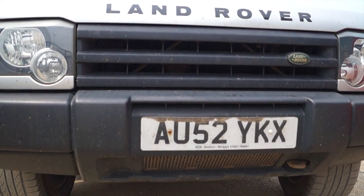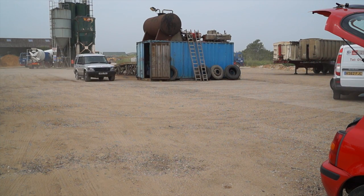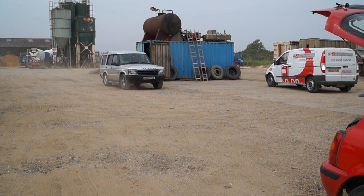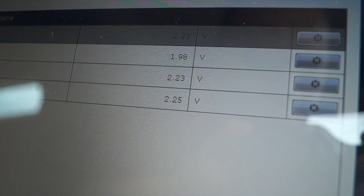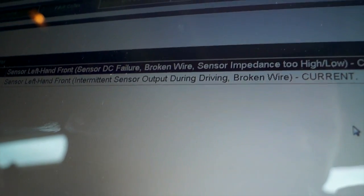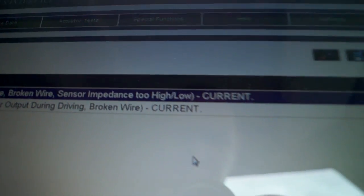All four sensors, four wheels, can be monitored and recorded at the same time under different load conditions and wheel speeds. What I'm getting here is voltage generated by the sensors, and you can see there is a dropout on sensor LF - left front. As I was driving, it actually dropped to zero, so going back to our brake faults, that fault is current and that is confirmed.